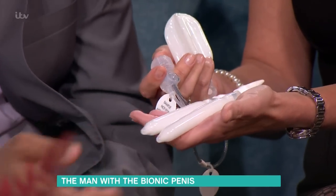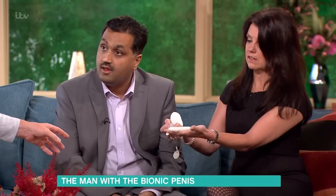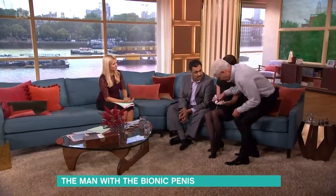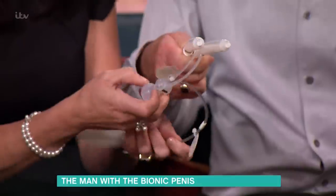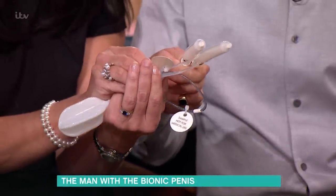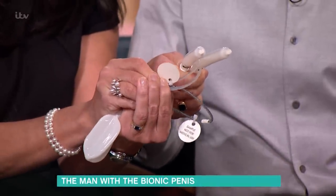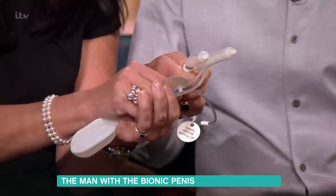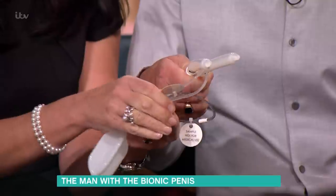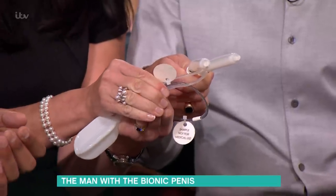When they're sitting in your hand they look very similar. So when inflated it's like that. Then how do you release it? You press this button, which is again underneath the skin. Watch — it's going to deflate. You do have to press quite firmly.